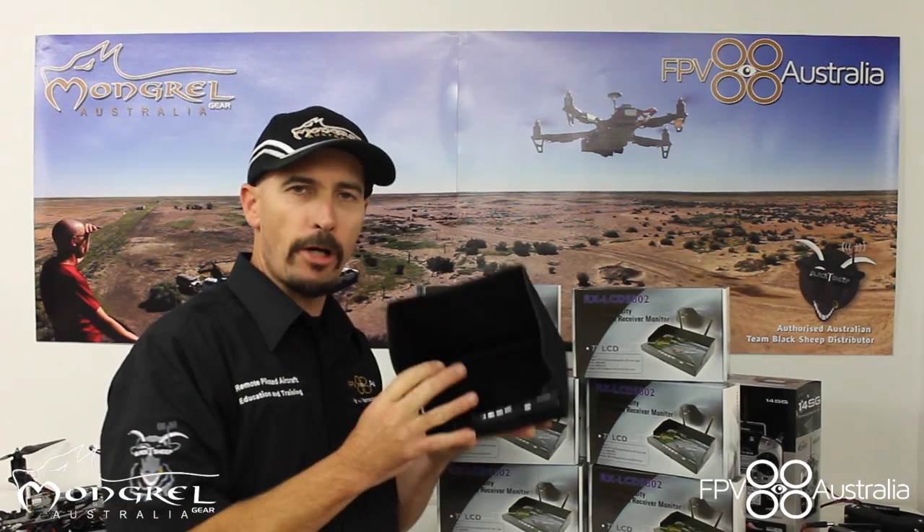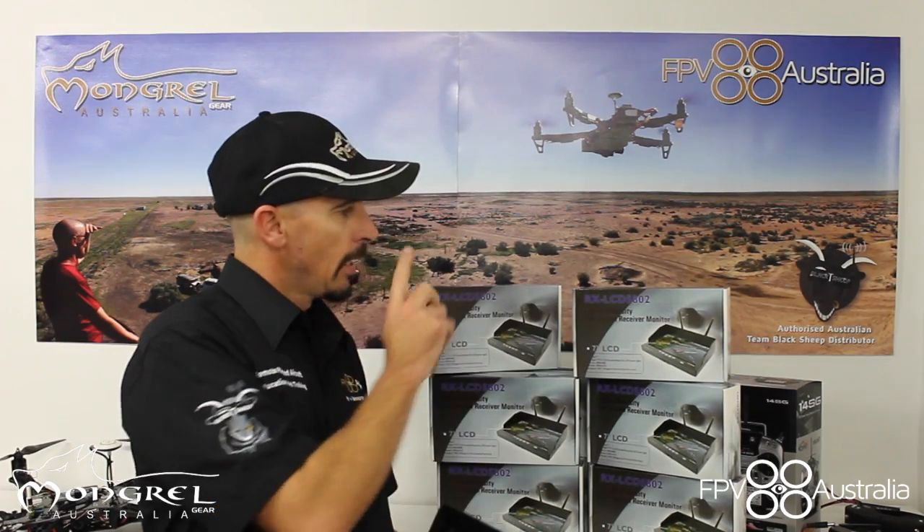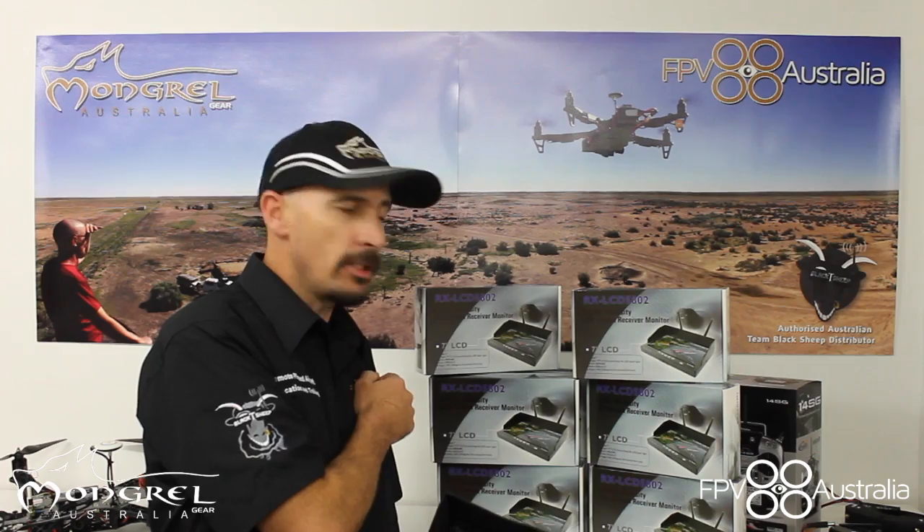G'day guys, Mungrel here. Got another product for you today that will be on our website — the new 7 inch 5.8 gigahertz diversity LCD screens.